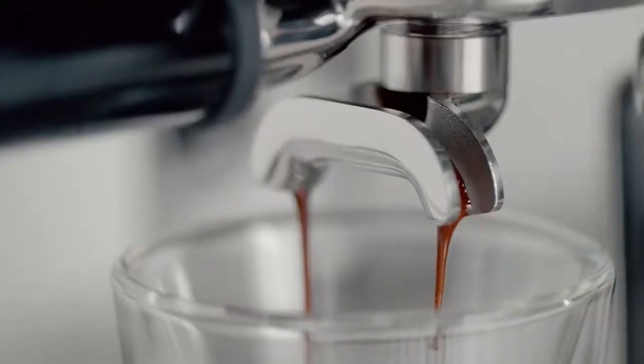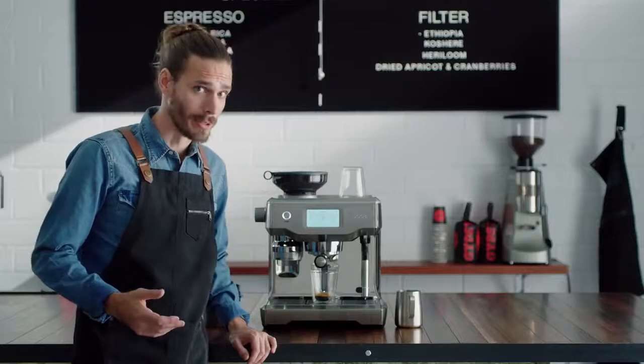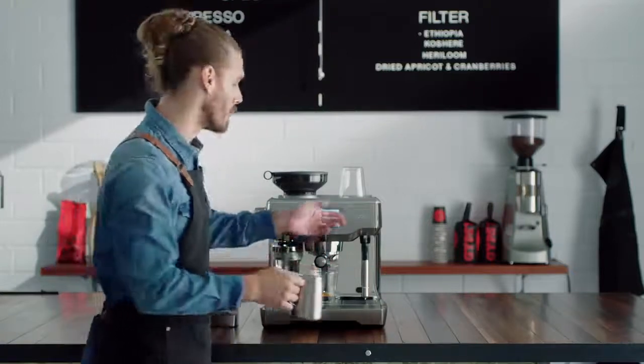Take a look at this perfectly prepared espresso shot. It flows from the portafilter spout like warm honey. Let's texture some milk. When I'm texturing milk, I need to think about temperature, as well as the texture for the drink I'm making. But now both are balanced automatically.